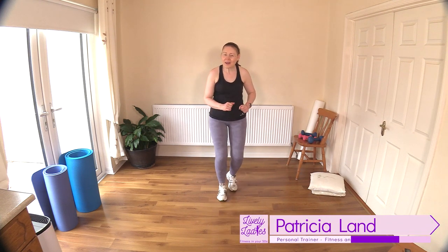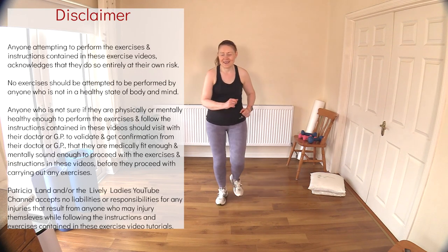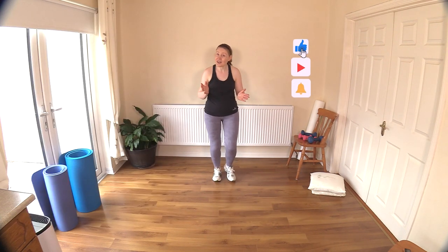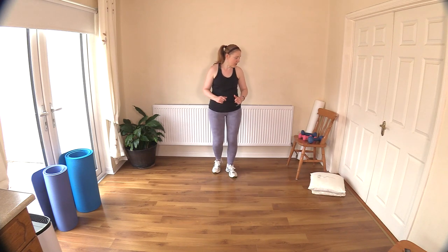Hello to all my lively ladies, you're very welcome to today's 30-minute total body strength workout. Let's get ourselves warmed up, just marching here - you can move off the spot if you like. This is a strict strength training workout today, so I do have a selection of weights - keep them handy as you may be able to change up to a heavier weight or back down. We have 12 exercises and a water break today.